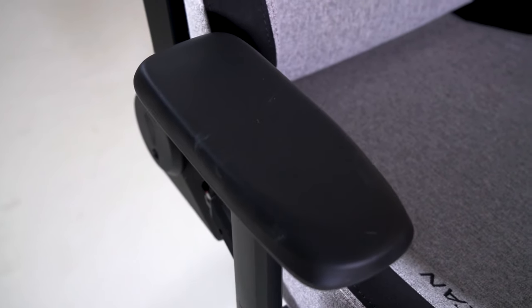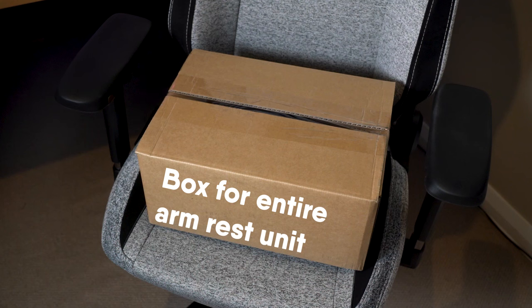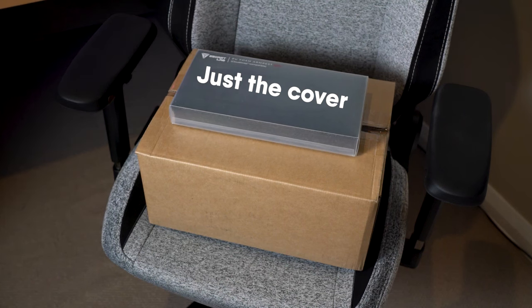I think this feature has a two-pronged approach for Secretlab. I actually believe it started as a cost saving initiative to solve the problem of sending too many components with warranty claims. Reading through comments on my previous reviews, some people have had to replace their armrests — for me that meant Secretlab had to send the entire armrest back, manufacturing significantly more components than were actually required to fix my problem. I'm betting armrests are probably one of the more commonly requested warranty items, so separating that from the entire rest of the system is a huge money saver.